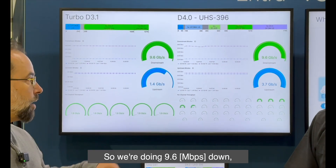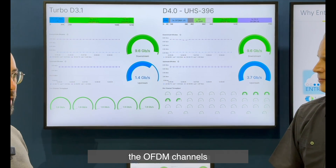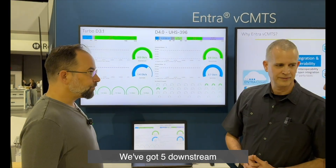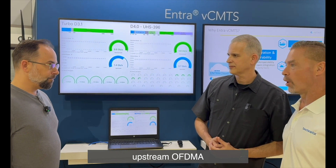We're doing 9.6 down, 1.4 up, fully saturating the OFDM channel — five downstream OFDM blocks and two up with OFDMA.